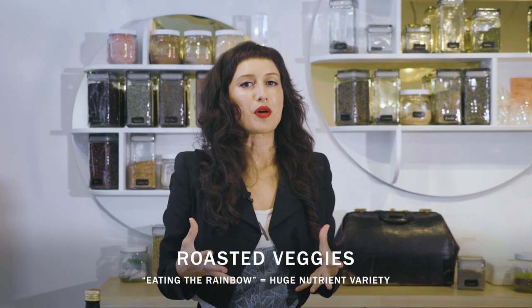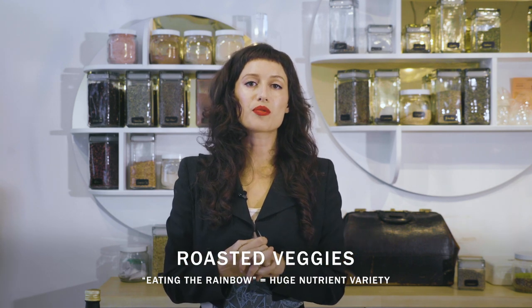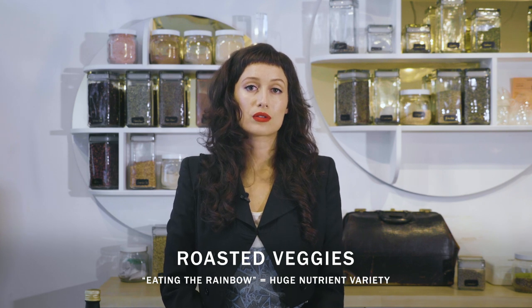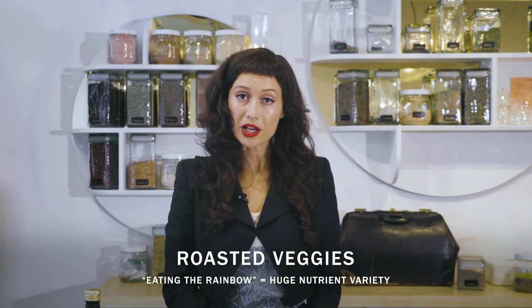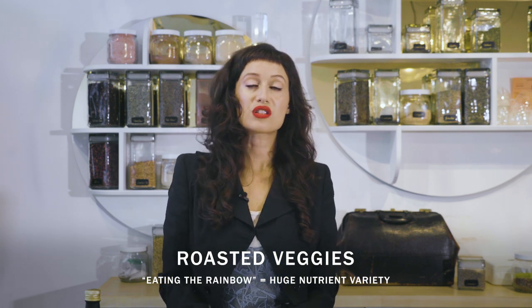This recipe includes your pick of vegetables. Eating the rainbow is the goal, especially with plant-based foods. And when we do that, we get a real variety of phytonutrients, phytochemicals, vitamins, minerals, things for our immune system. So let's get started.